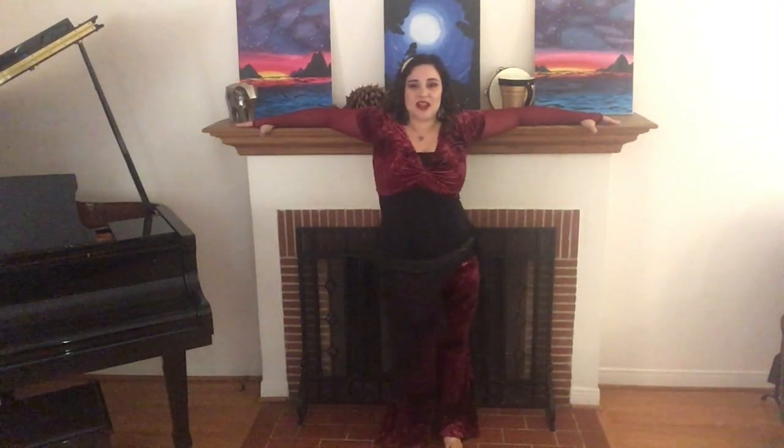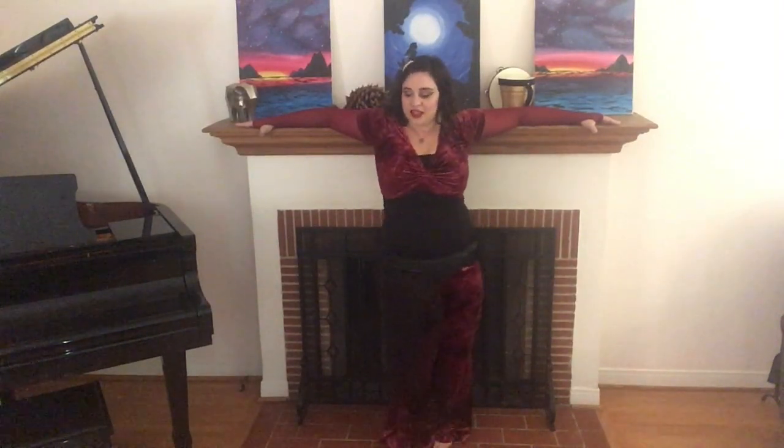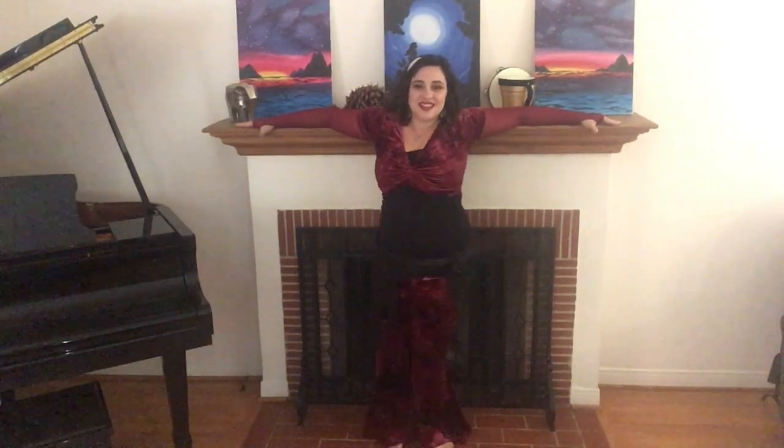Front to back figure eights. Now this is a challenging move for me because I am feeling the stretch as I go to the side — front to back, front to back. Switch directions: back to front, back to front. So we have front to back and back to front figure eights.